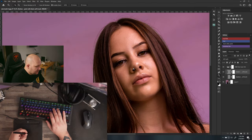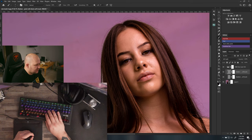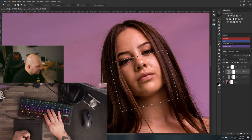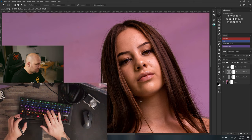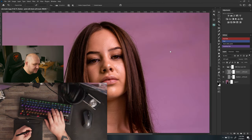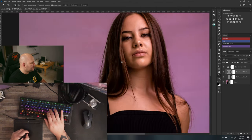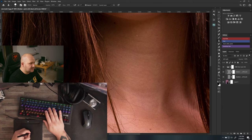I is my default colors key — instead of pressing D over on the other side of the keyboard, I just press I. The semicolon key swaps my foreground and background colors. Spacebar I use a lot to pan around, and Alt to sample colors. With all of this I never have to let go of my position to edit a photo.